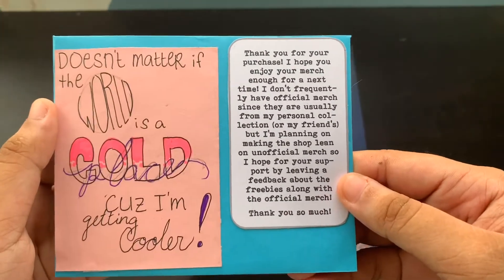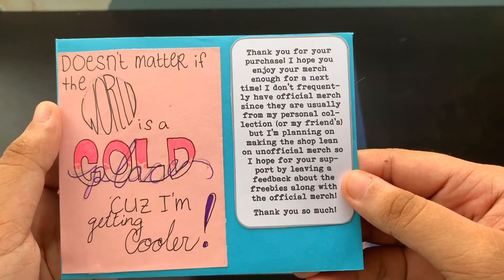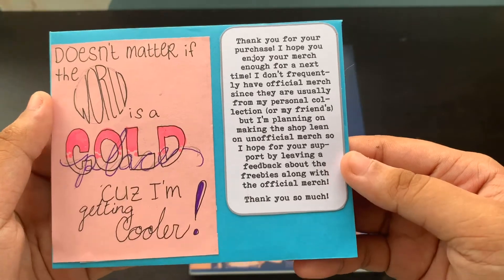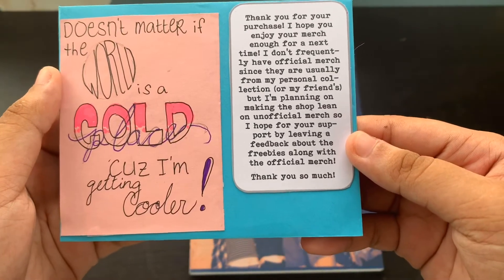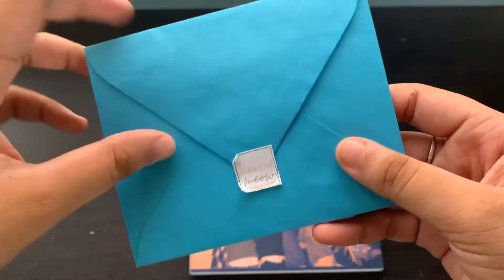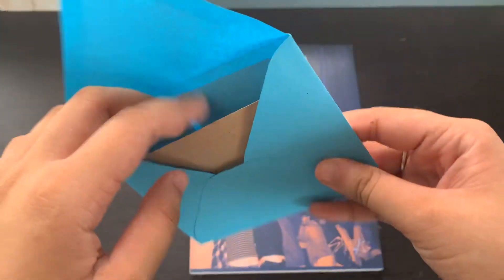They said: 'Thank you for your purchase, I hope you enjoy your merch. Note for next time — I don't frequently have official merch since they are usually my personal collection or my friends', but they're planning on making the shop lean on unofficial merch. So I hope for your support by leaving feedback. I'm gonna put their shop down below so you guys can also see.